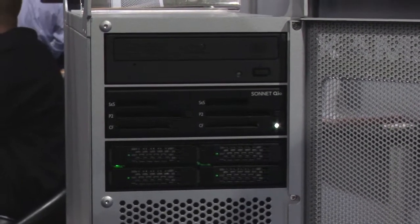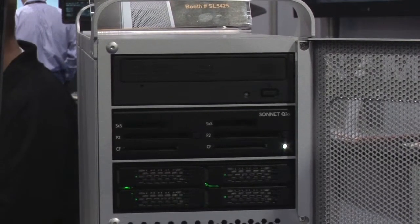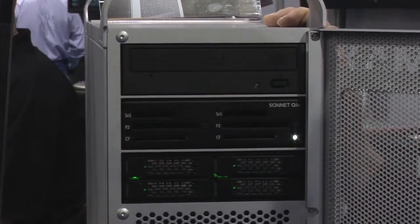Another cool feature, especially for house of worship facilities that are doing their own production, is that you can integrate an LTO drive directly into this workstation.